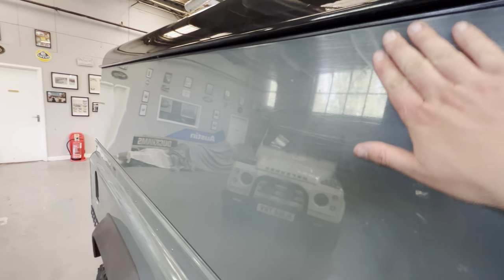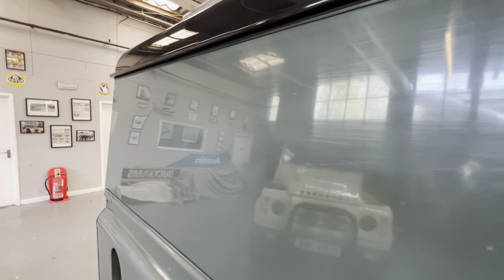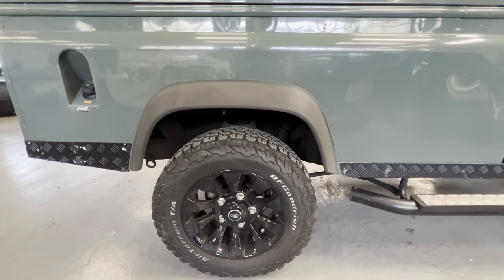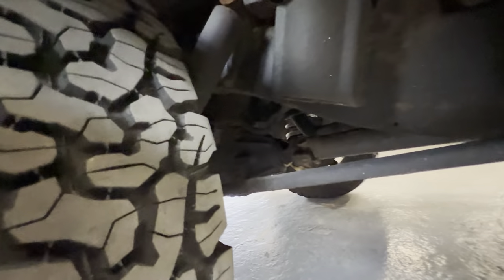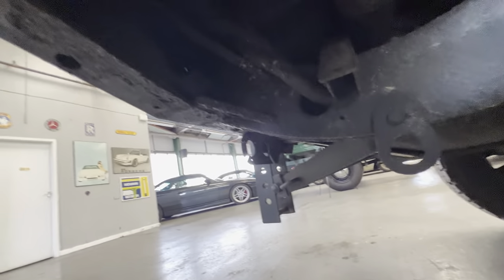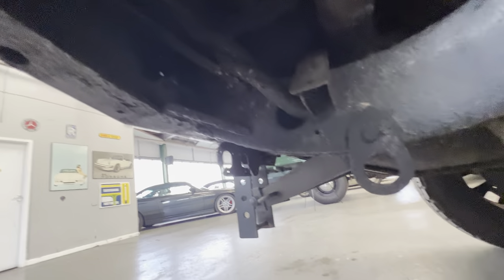Continuing down this side, this panel has some swirly scratches — a good polish will make a big difference — and there is a very small dent just here. The plastics on the rear arch are nice and tidy, another good wheel and tyre. Underneath is just lovely and clean. Having a good look on the back side of that section, which is normally a bit of a rust trap, this one's all good.